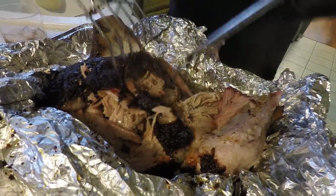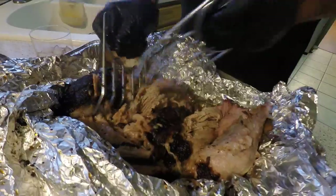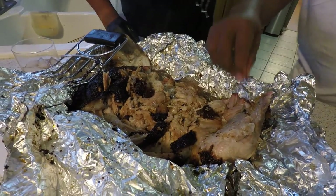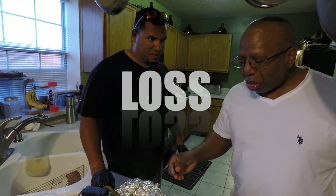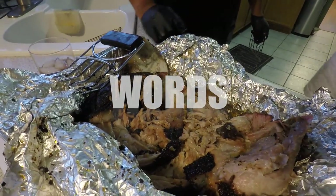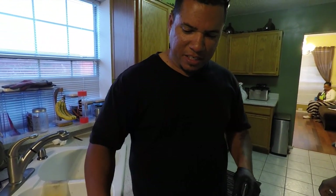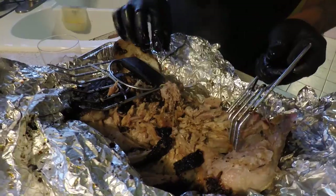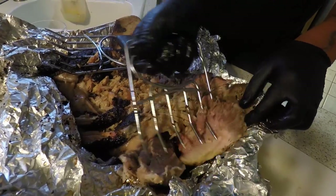We're about to do a taste test. I got my dad over here — he's going to tell me how he likes it, don't lie. I'll get him a little piece right there, see what he thinks. That's good and tender — woo! Gotta have some of that skin. Tender, man — look at that skin right there, that's tender. I can pull that part apart. The money muscle is over here on the other side. These pulled porks, they got different muscles, but that's about it.